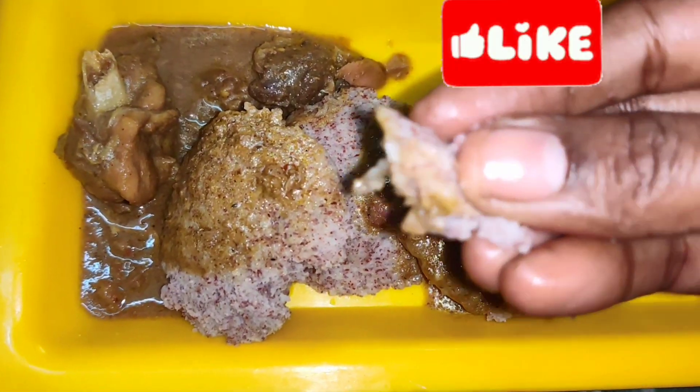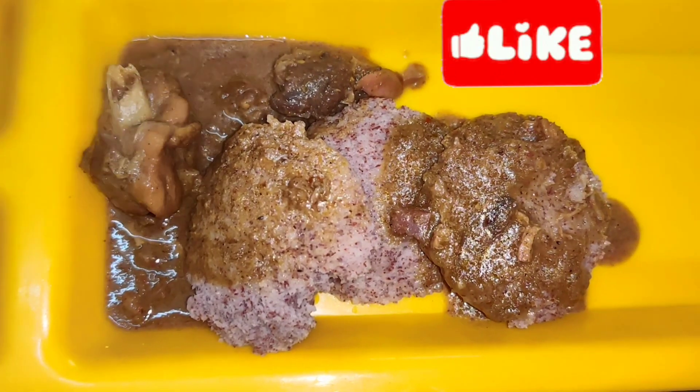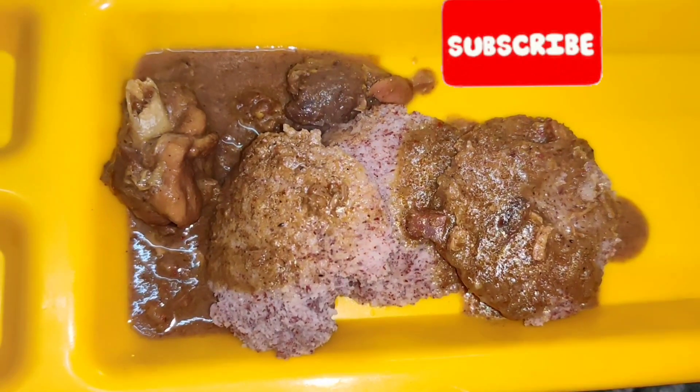If you want to try this recipe, comment and share it. Subscribe and like our channel. Thank you friends. Bye.